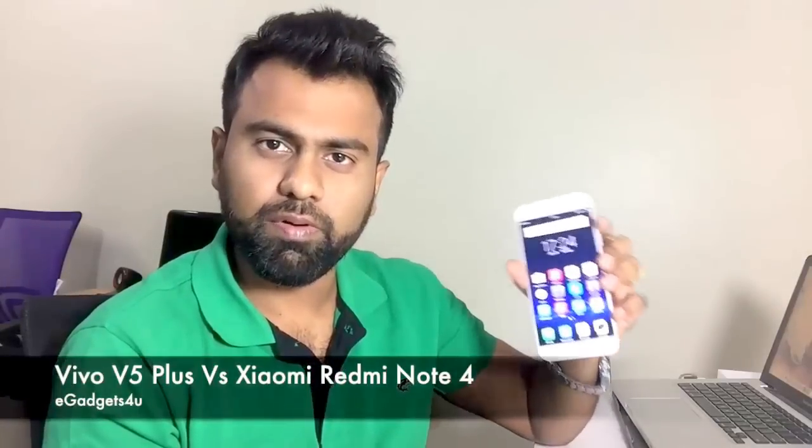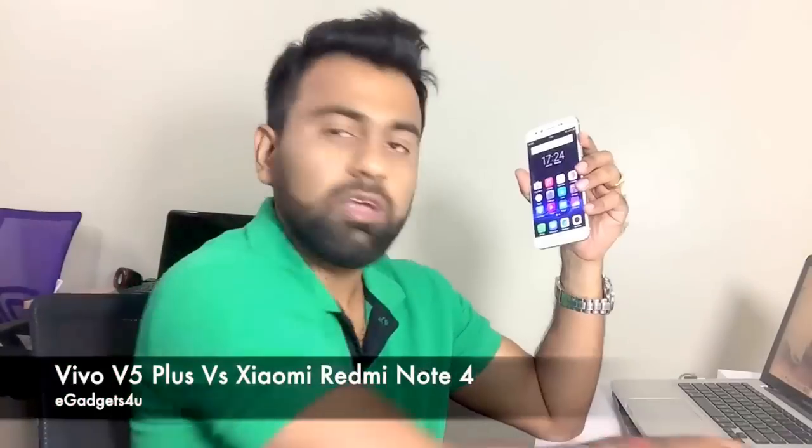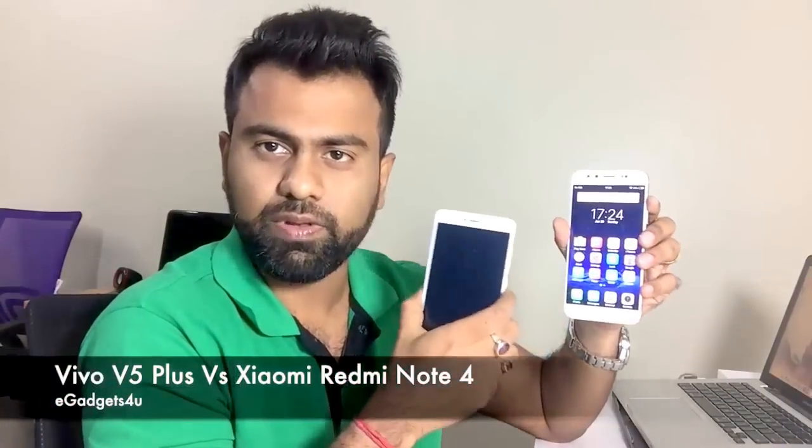Hey guys, what's up? This is Shuri from eGadgets4u and in this video I have the exclusively new Vivo V5 Plus and the newly launched Xiaomi Redmi Note 4 handset.